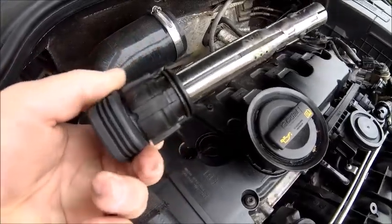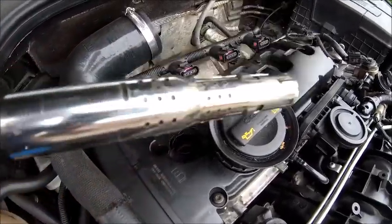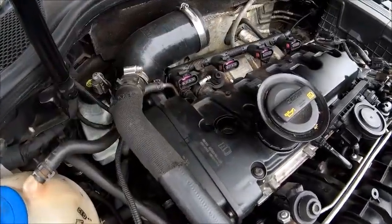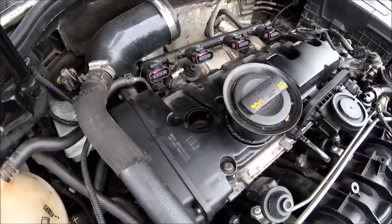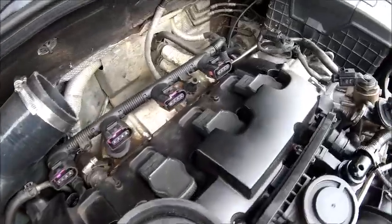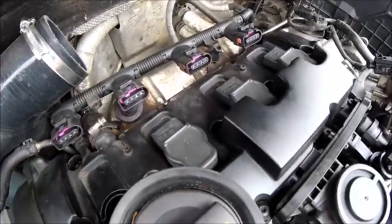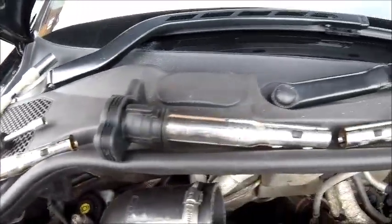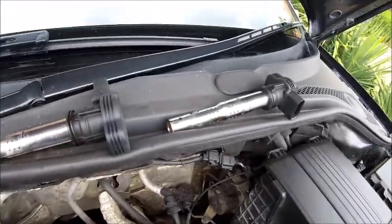When you take these out, have a quick visual inspection — make sure they look okay, there's no burning to the case or anything like that. They look fine, and I think they're relatively new. All the coil packs are out. I tend to put them in the sequence they came out in — you don't need to, that's just me.